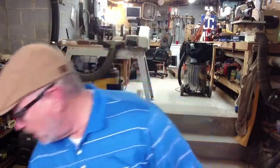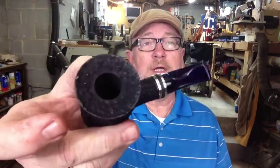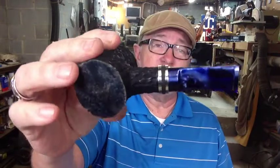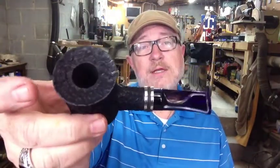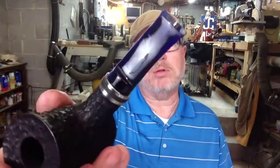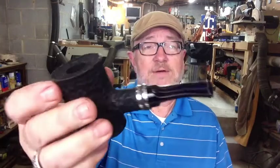Well, here today, a quick little pipe update. Just finished up a Blue Dagnar Slayer — a couple of these this week — right here, the Blue Dagnar Slayer. Look at that blue in that stem. Isn't that fabulous? Check that out. Look at the light just right. I just love that.